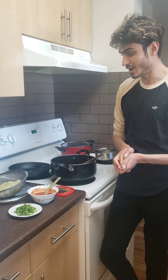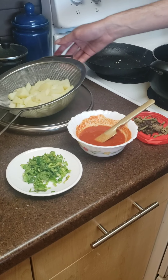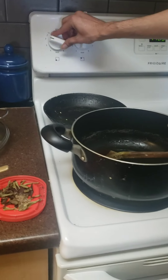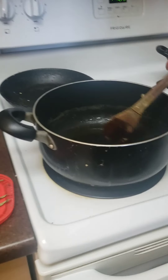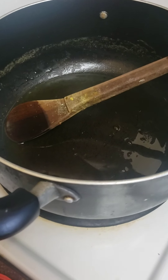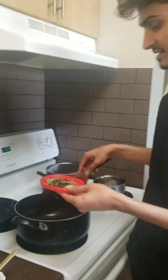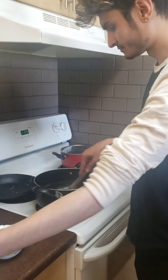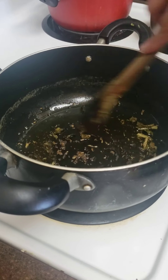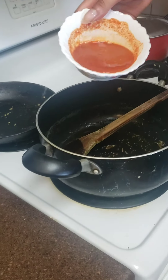I've taken the potatoes out and set them aside for a couple of minutes before frying. I have my flame at medium, and I'm adding about two teaspoons of oil. Then I'm adding some mustard seeds and curry leaves — just for the frying process — and then I'll put in the sauce mixture.